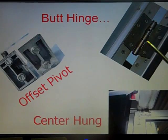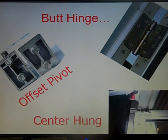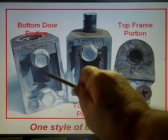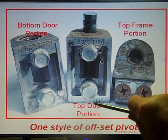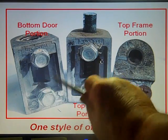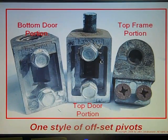Here is a butt hinge, this is an offset pivot top and bottom, and this is a concealed sidearm with a concealed overhead closer. This is another style of offset pivots — you've got the bottom door portion and a hinge, the top door portion and the frame portion. On the bottom portions you have a frame or threshold portion which is not shown here.